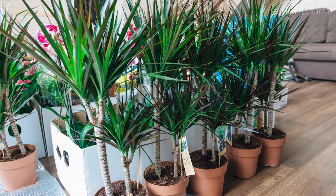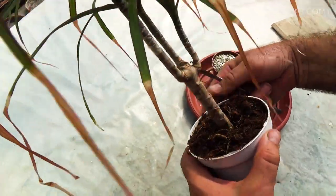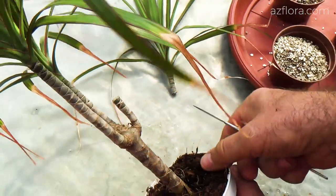Dracaena is one of the most common plants indoors due to its beauty. The optimal time for propagation of the plant is spring. The cut must be transverse and even.